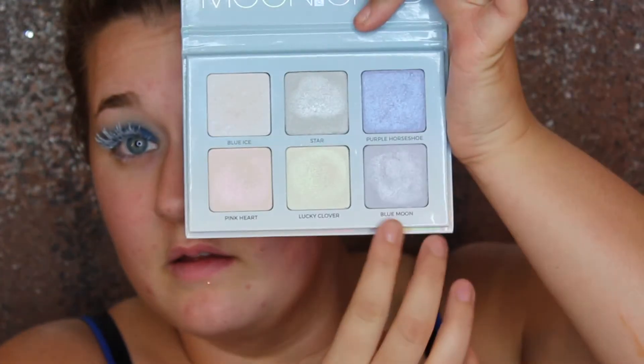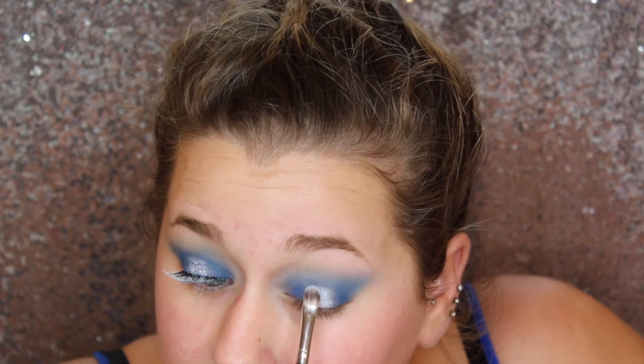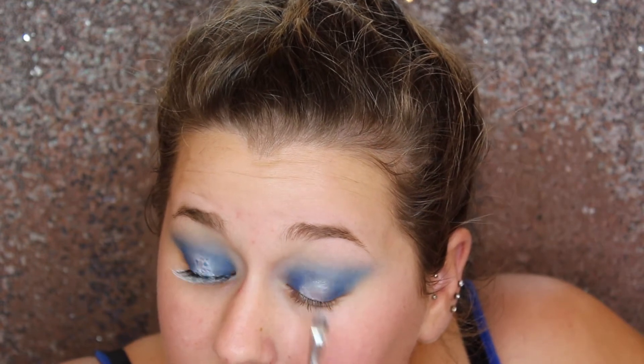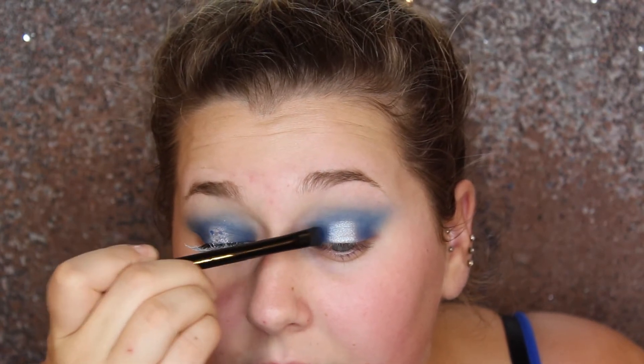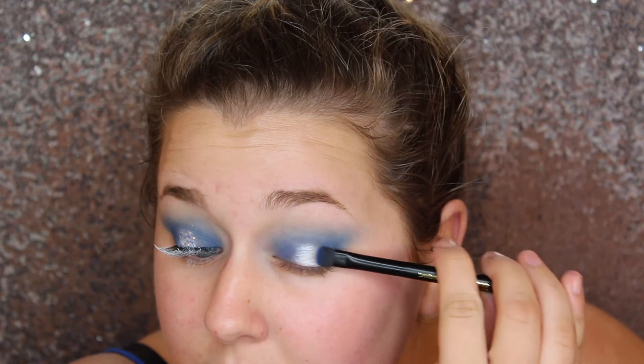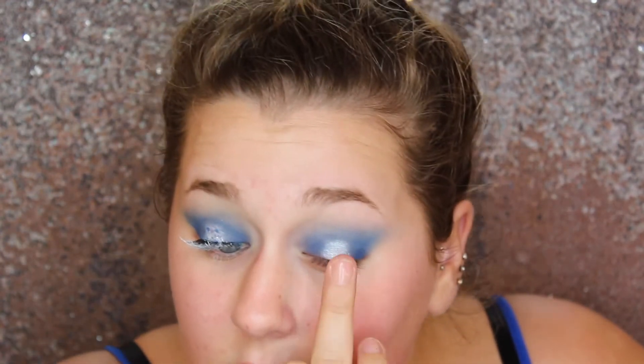Then going with the Moonchild palette by Anastasia Beverly Hills, I'm going to take the shade Blue Moon and spray it a little bit with some Fix Plus, and I'm just going to put that onto the center of the eyelid. I wanted this to be a really focused iridescent blue shade, so that's what we're doing by adding it wet. Then I'm going to blend out the edges with the same blue shade and intensify the shimmeriness with my finger.